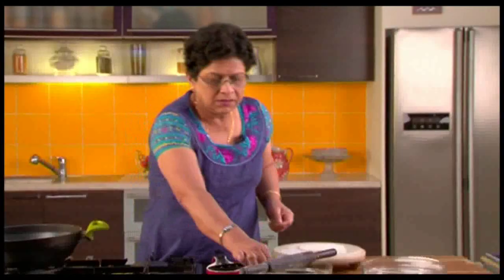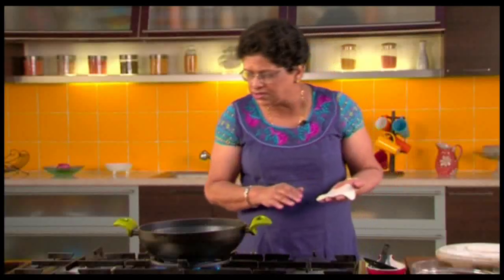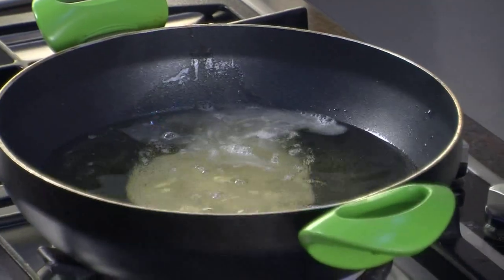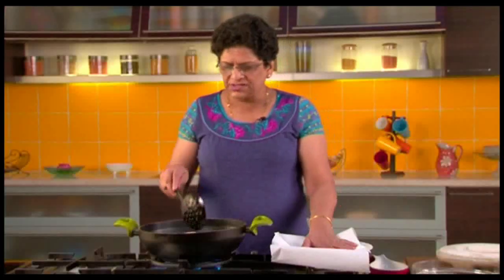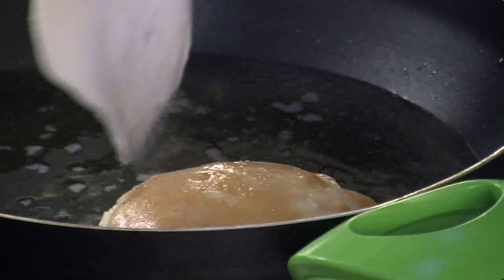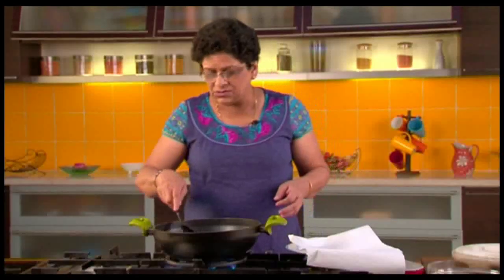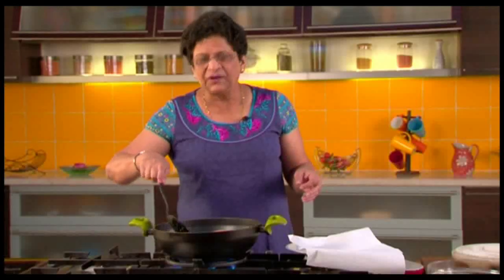Now let's check to see if the oil is hot enough. To check, just put a little bit of dough. Now that the oil is nice and hot, let us start the frying. Gently slide them into the hot oil and press the sides gently so that the Puris fluff up properly. Fry the Puris turning sides till both sides are a good golden brown. One thing you should remember while frying Puris is don't put too many at a time, because the temperature of the oil will come down and the Puris won't fluff up properly.